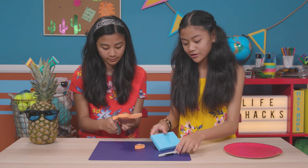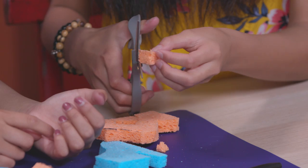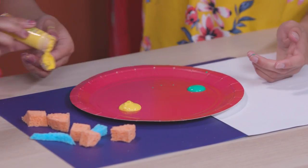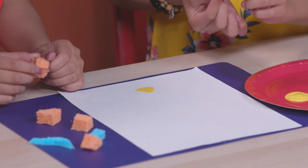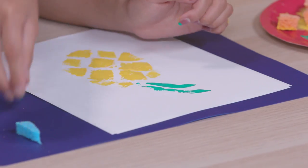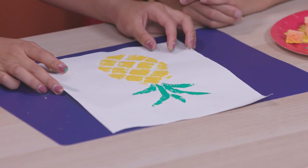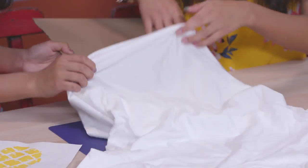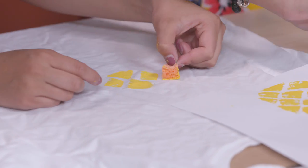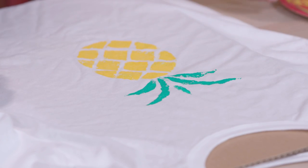While she's cutting out those shapes, I'm going to draw some leaf shapes on this other sponge. Now we're going to put some of the green paint and the yellow paint onto the paper plate, and then use the paper to practice making your pineapple. Now that we're happy with this, we're ready to make it permanent on the t-shirt. First, we're going to put the cardboard in between the layers of the shirt so that the paint doesn't bleed through. Now use your paper as a guide and stamp the pineapple onto your shirt, then let it dry.